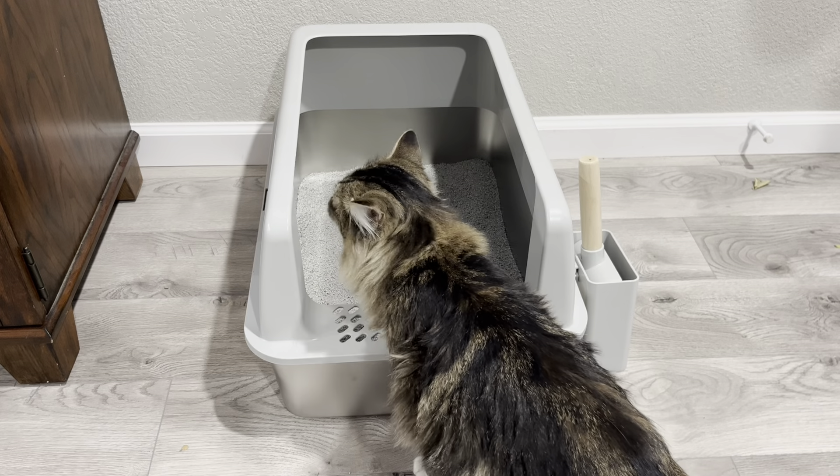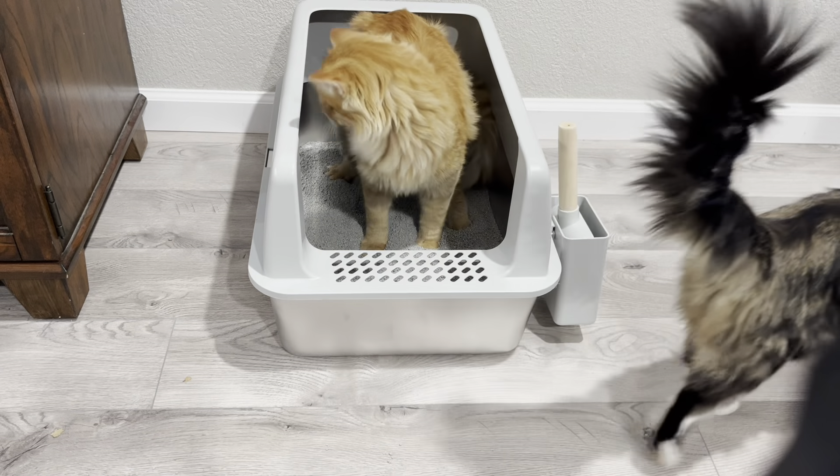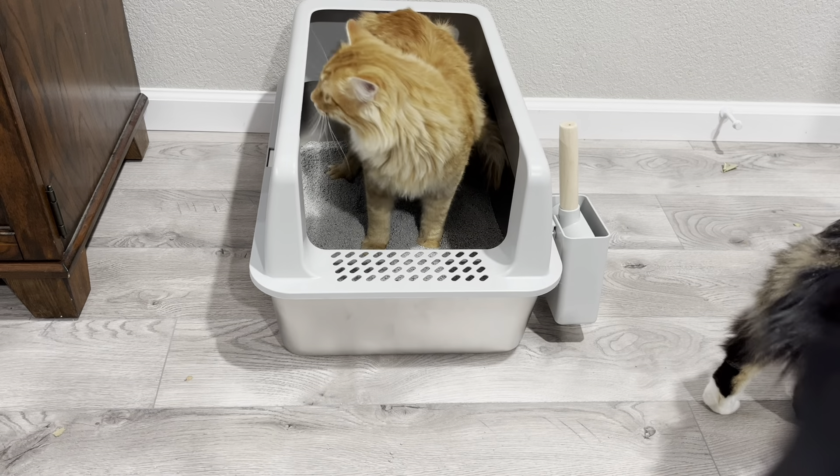Overall, this has been a great addition for the cats. I like the fact that it doesn't absorb odors — I don't have to worry about my room stinking, and I have a place where the cats can go. And because I have more than one cat, this has definitely been a win, and it's easy to clean. So I hope you found the review helpful.